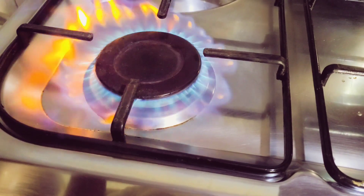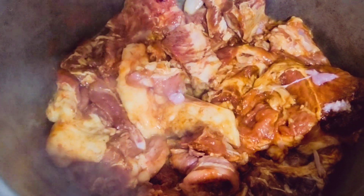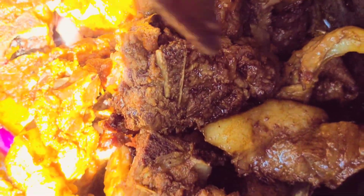After spacing the pieces properly, I get everything on fire and allow this to boil for a few minutes.